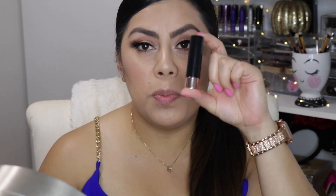I took the same brown I used on the crease and placed it right underneath the lashes, then took a little bit of MAC Floof and popped it right in the inner corners just to add a little extra highlight.